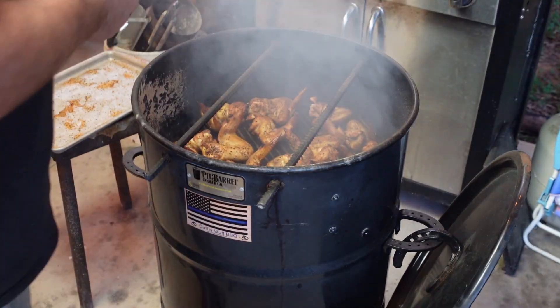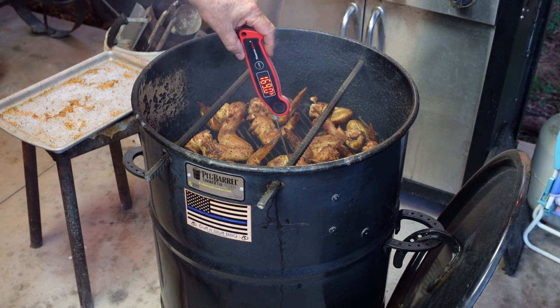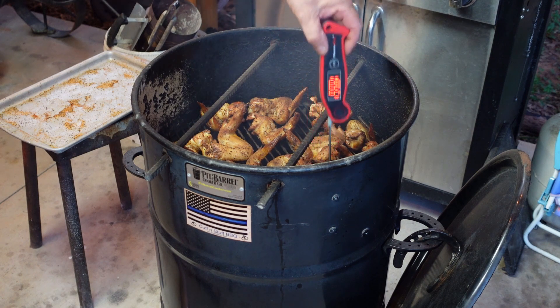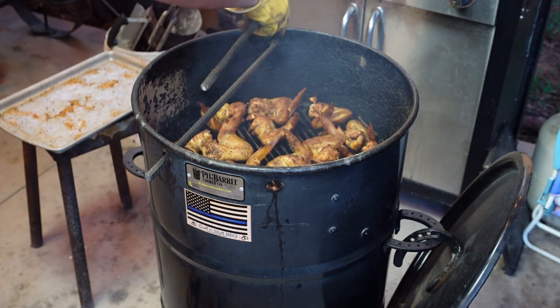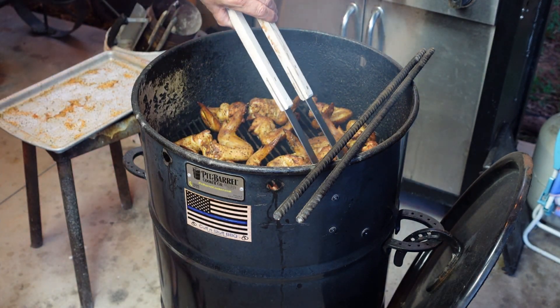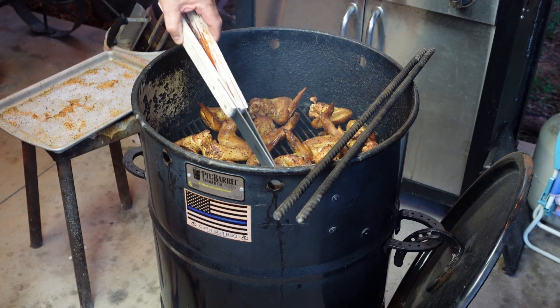Alrighty. Well, it's been about 45, 50 minutes or so. I wanna start checking some temp. Look at that. We're getting in the neighborhood. I wanna take — let me get my gloves here. I'm gonna take and turn these over. Oh yeah, that was looking pretty. I like the way that looks.